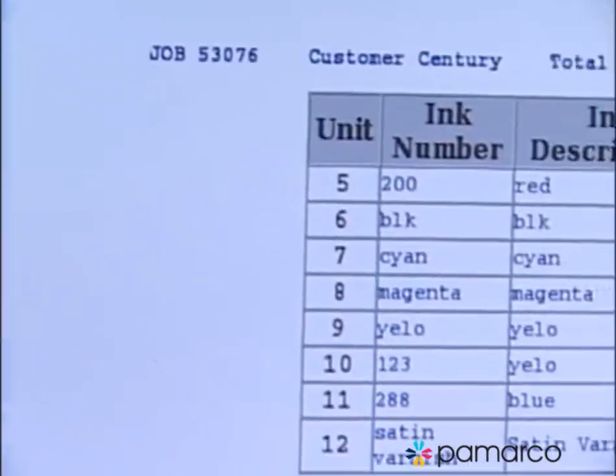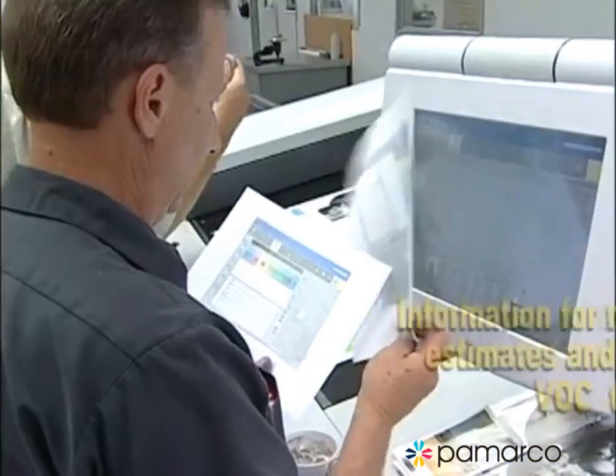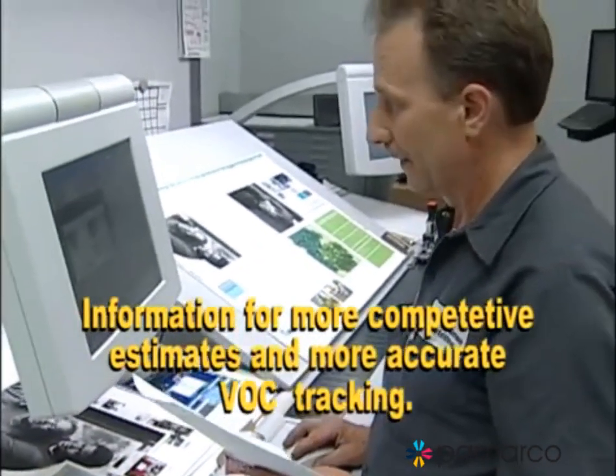Plus, Sentinel's end-of-job reporting feature provides an exact record of ink used — information you can use to develop more precise competitive estimates, and to track VOC usage more easily and accurately.